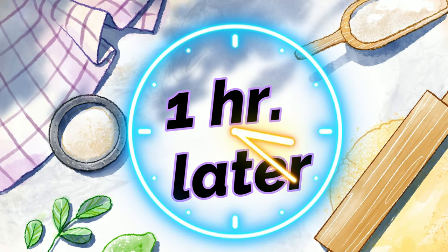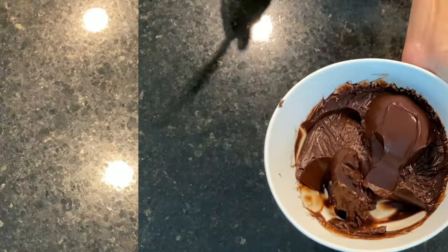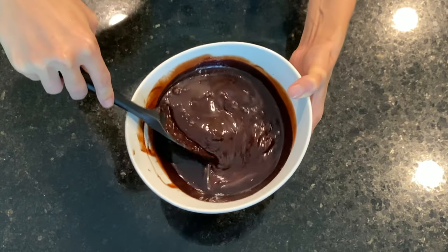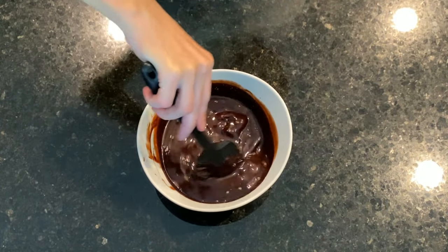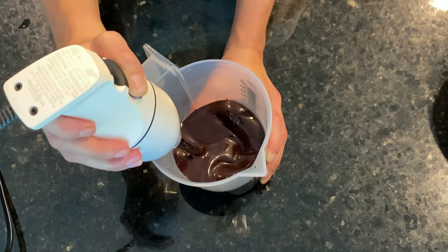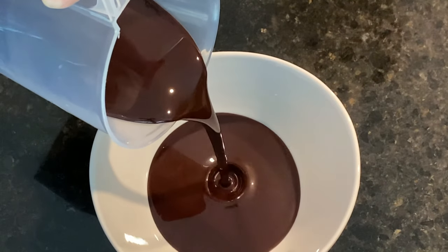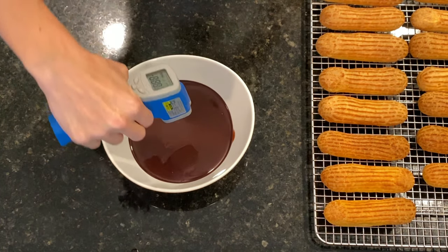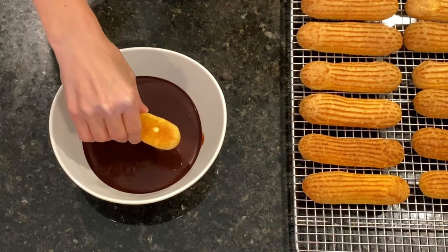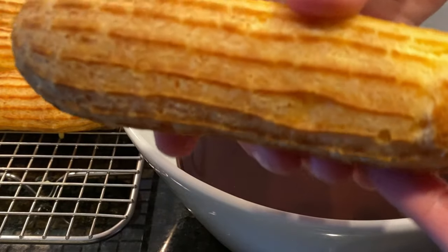We place the filled eclairs into the fridge for one hour to set while we prepare the chocolate glaze. We take the glaze out of the fridge, remove the cling film — it has set and looks like chocolate pudding. We warm it up in the microwave for 30 seconds at a time, three times total. The third time most of the glaze melts and we mix gently to melt the rest. We do not want to overheat it as it will be too liquid for glazing. We pour the glaze into a jug, blend holding the blender at an angle until we hear a smooth sound and there are no more bubbles. We pour the glaze into a bowl wide enough to dip the eclairs. When the glaze is between 24 and 26°C, we dip each eclair, allow it to drip, and clean the last drop with a finger or against the bowl.